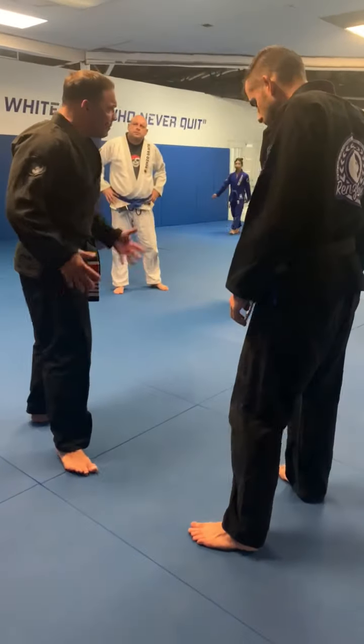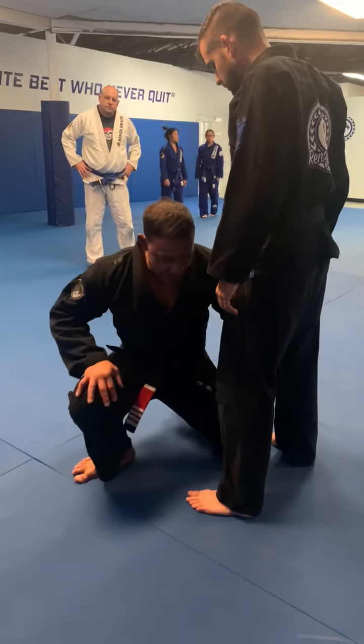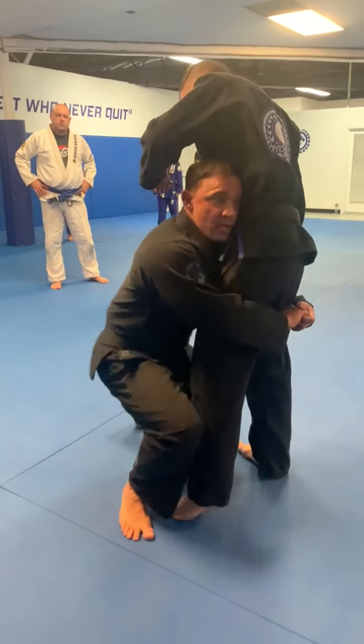Double leg takedown. The double leg takedown technically is from here. Knee steps in between both knee line. I lock tight and I get the takedown. The double leg takedown is one, two, three.